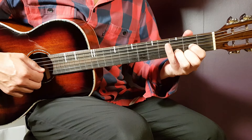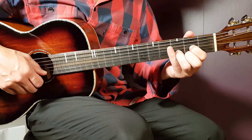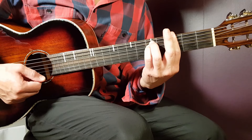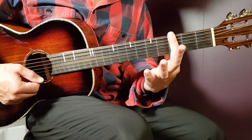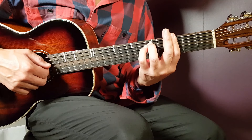Open D: second fret G, third fret B, and second fret E. We have G minor next — that's a bar chord. You play the bar on the third fret and you cover all strings there. And then you need to add fifth fret on A and fifth fret on D.